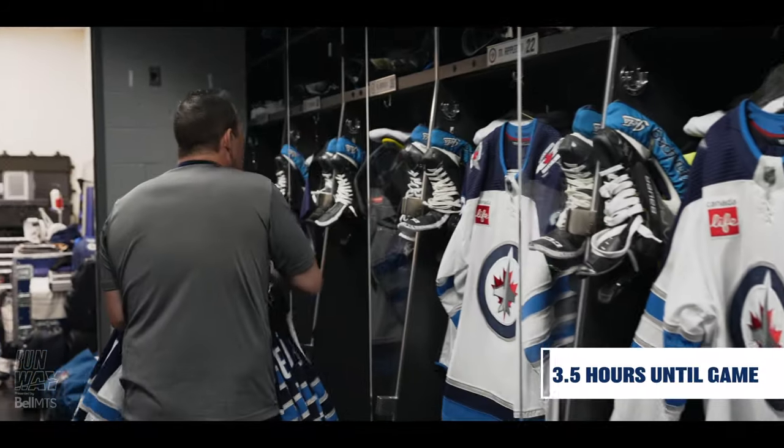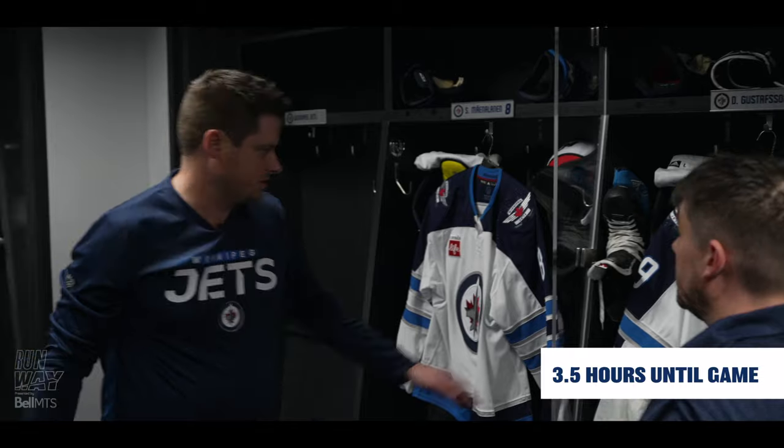We're out on dry checking, Cookie. Have you done any skates yet? Okay, skates need checking.